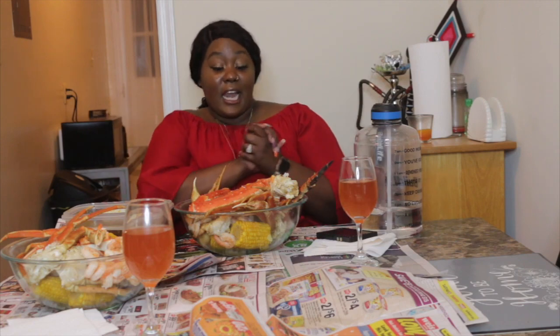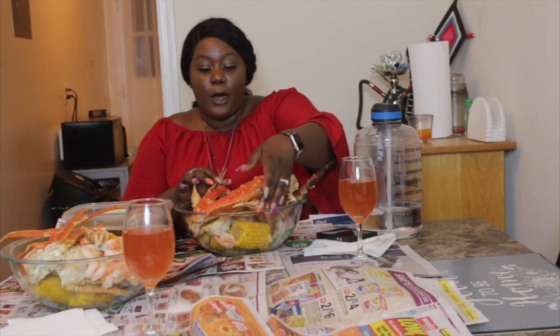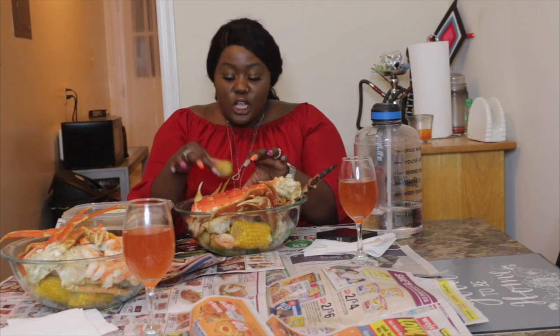Now let's get started. In this seafood boil I have king crab legs, snow crab legs, some shrimp, pretty shrimp, boiled eggs, corn, and boiled potatoes.